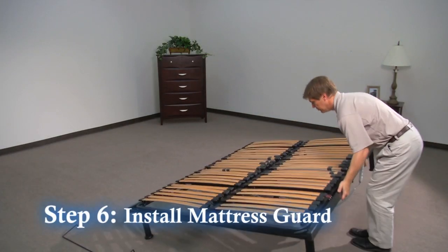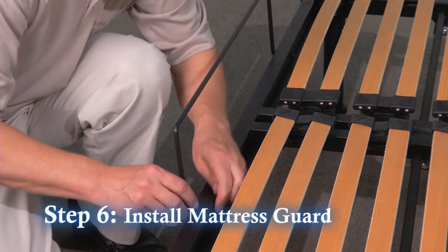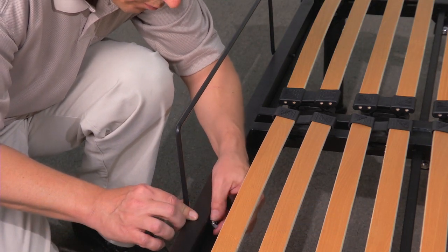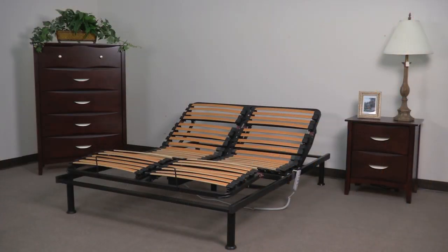Step 6. Turn the frame over and install the mattress guard to the foot of the frame and secure with the wingnuts provided, and your installation is complete. Your new platform is now ready for your mattress.